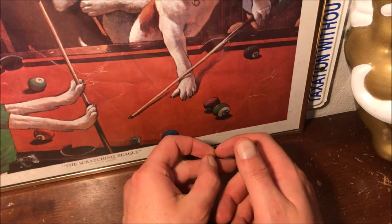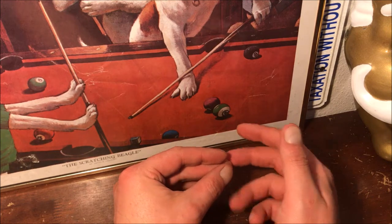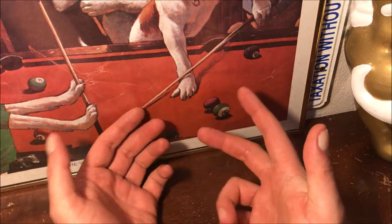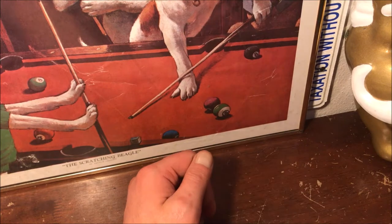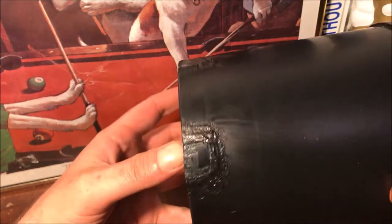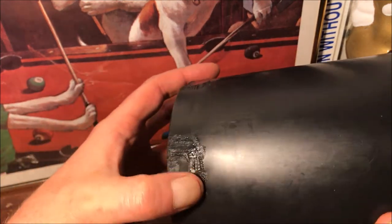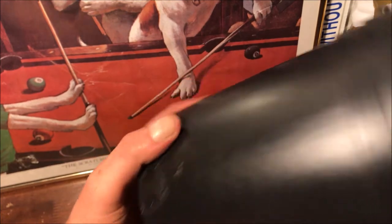Hey guys, this is gonna be part three in the DIY SIPs container build — calling it the micro SIP because it's so small. Last time we went ahead and took one of these six-inch pots and did some plastic welding to seal up the holes and it was waterproof. So we're ready to go on to the next stage.